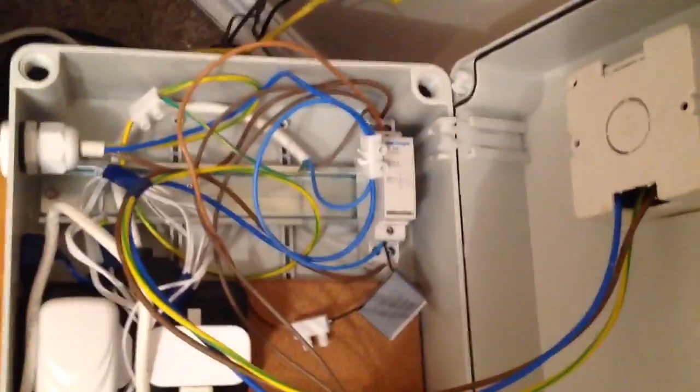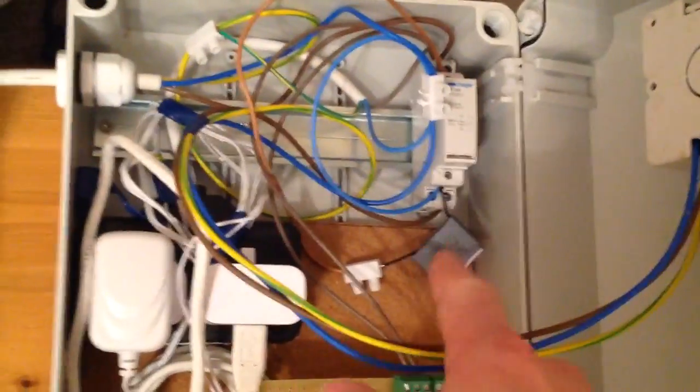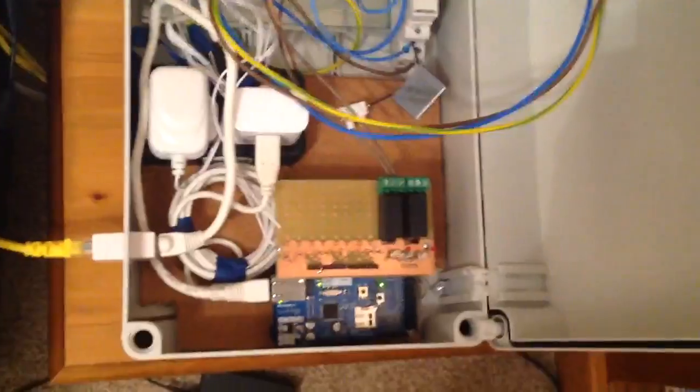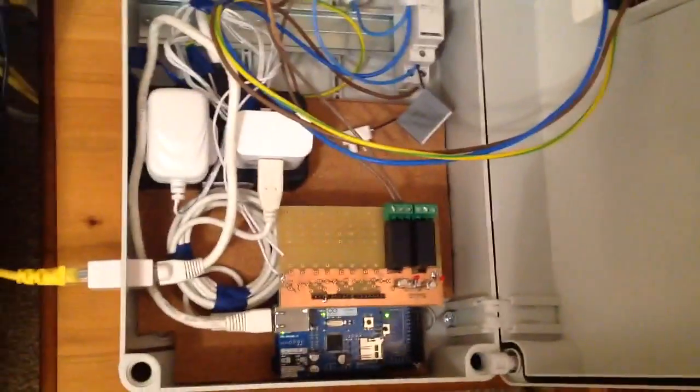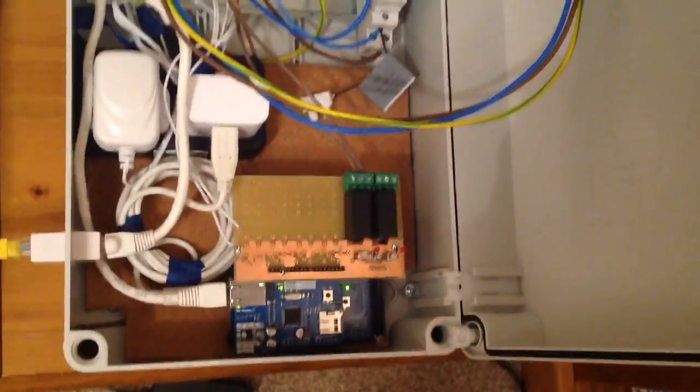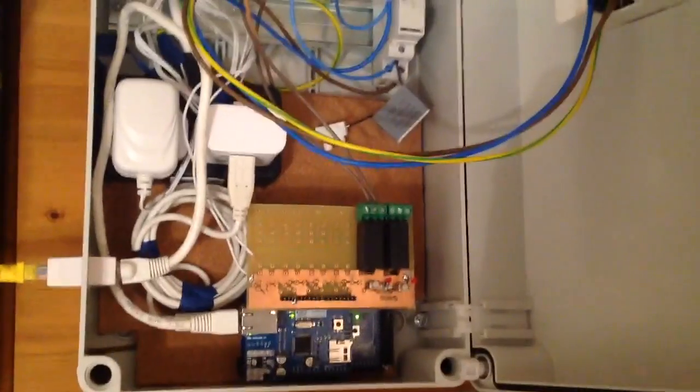From there we just go into the big contactor, so those relays are switching that contactor. There's a snubber circuit there just to stop the feedback going into the Arduino and blowing that up. Most of the work was just for the relay PCB circuit, and the software I suppose — because it's web-based, I had to do a bit of HTML and CSS and all that kind of stuff.